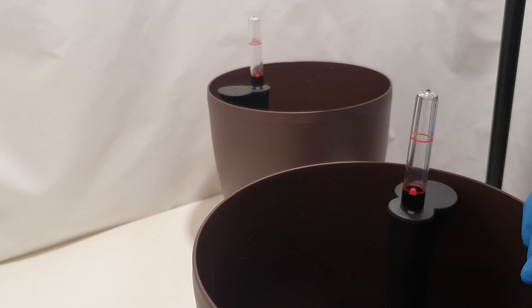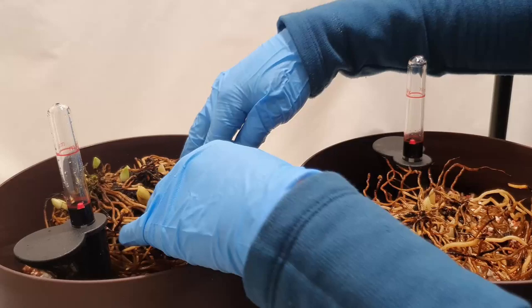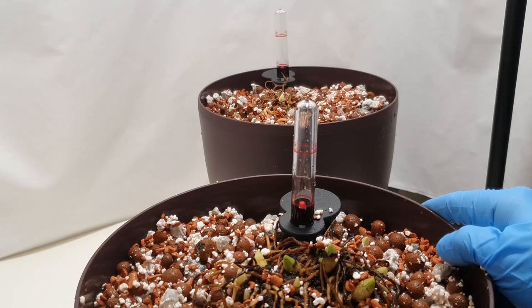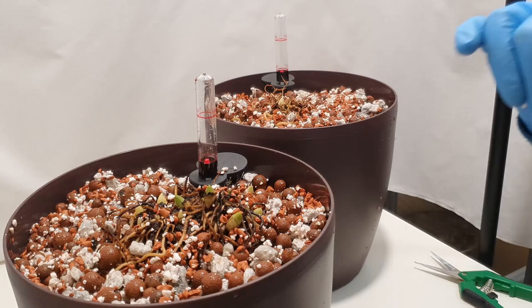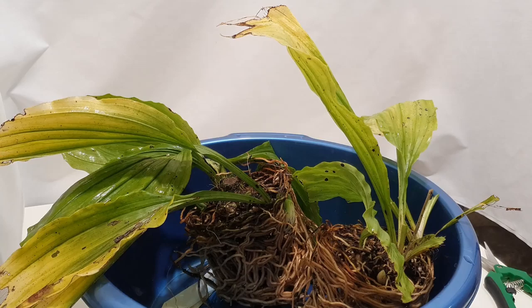I'll do the tiny little one first, filling the pot with mix first, then positioning the root things in the pots. Then I'm going to fill around with the media and top dress with some horticultural grit, which is non-wicking pebbles, and pop them into a cool place in the greenhouse. Hopefully because these have already started new growth and should have been kept outdoors, they will adapt okay to this change of potting media.